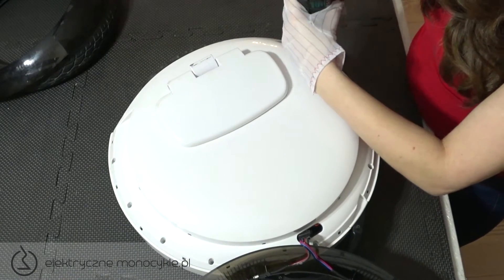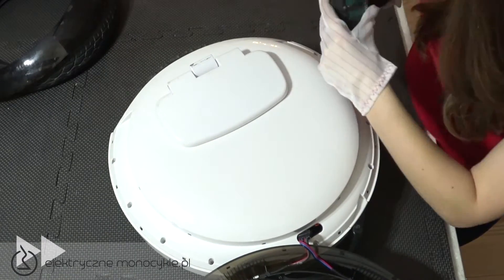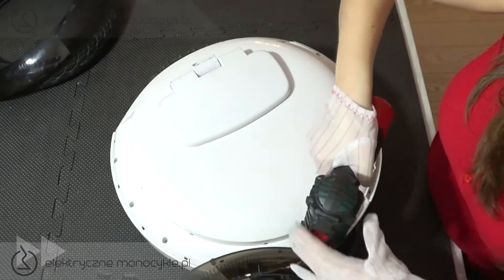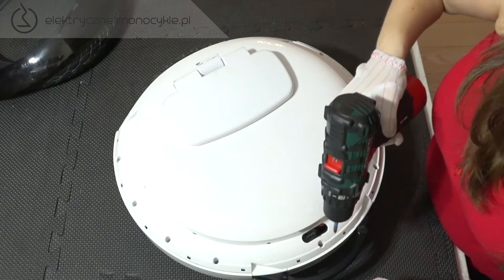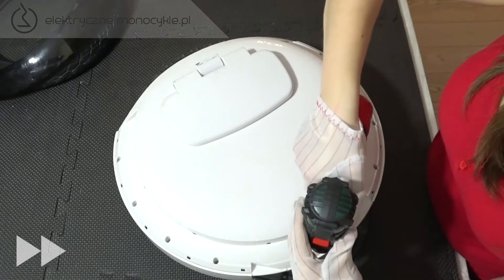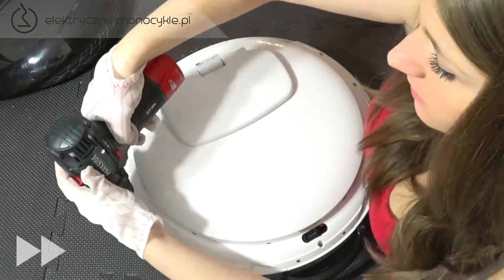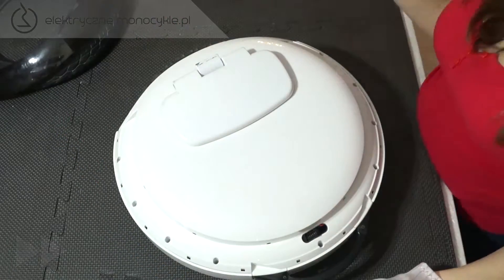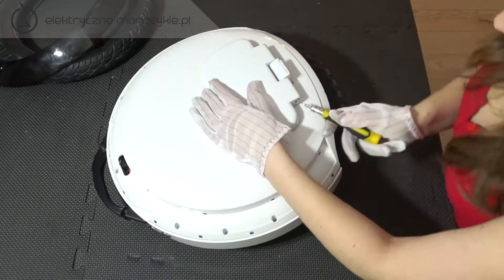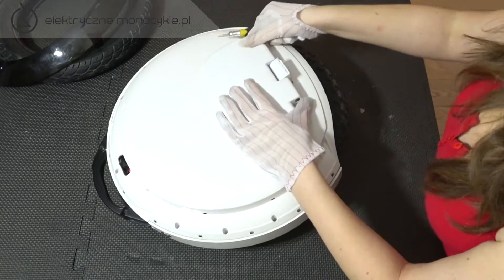Odkręcamy wszystkie 9 śrub dookoła obudowy — nie trzeba ich wyciągać. Małym imbusem odkręcamy śrubkę znajdującą się pod pedałem. Następnie wypychamy tulejkę i ściągamy pedał.